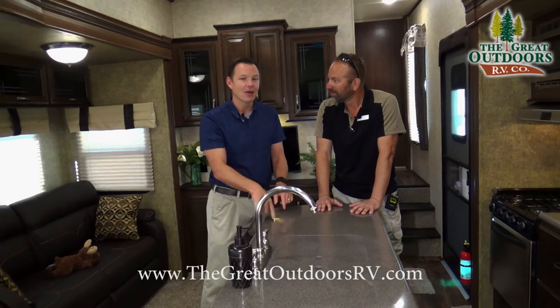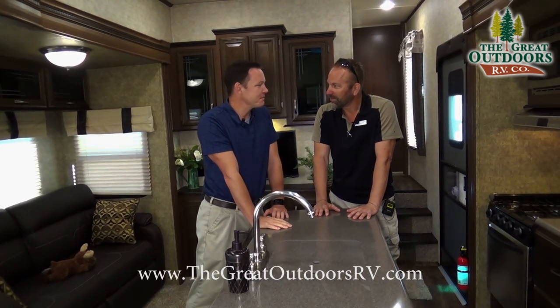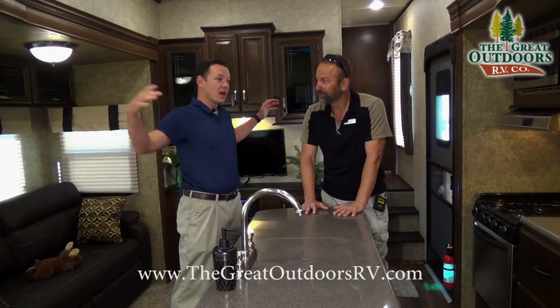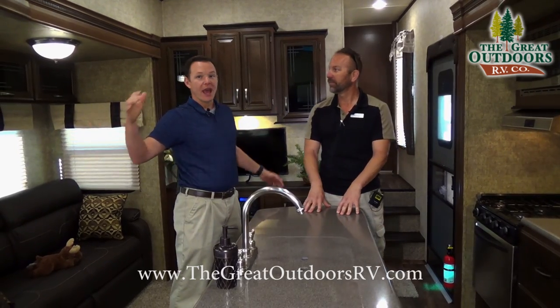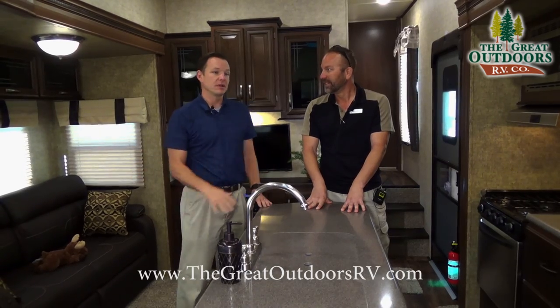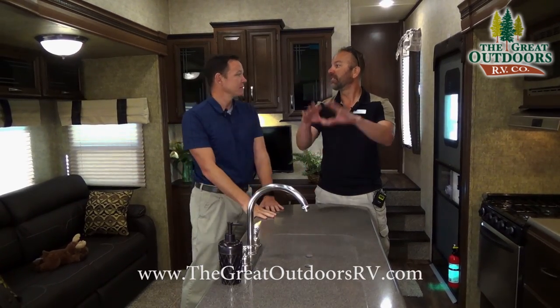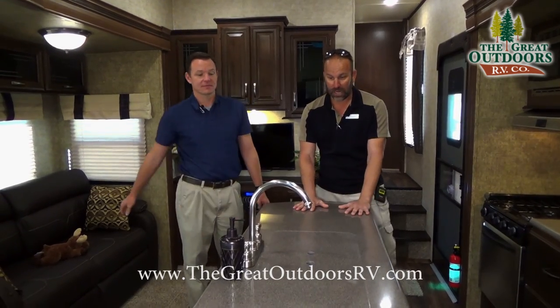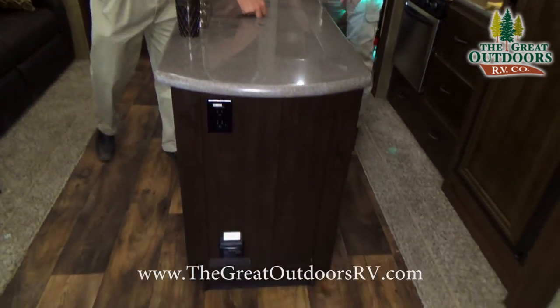Mate and I are now inside the Sandpiper 30 IOK. IOK stands for Island Outside Kitchen. I love this floor plan — it's not overly long, it has the bunk room which people love, a nice living room, pantry, kitchen — nice everything. Let's talk to the people about this.